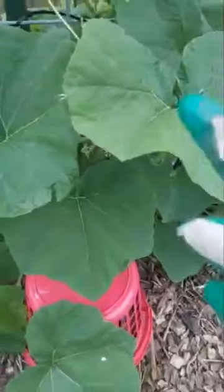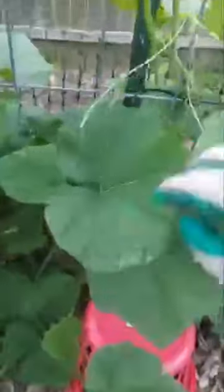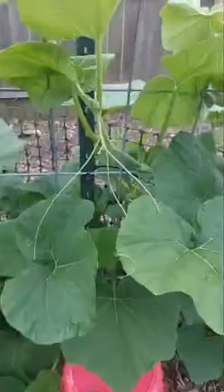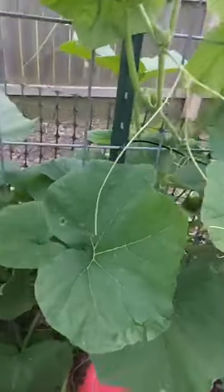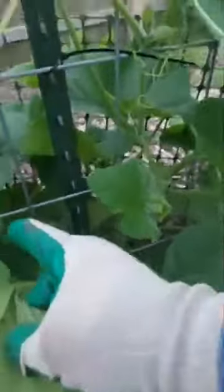These are on top — doesn't matter, same process, rub them off. There's another one down there, which is going to be harder to do with one hand, but I'm going to grab it. Not impossible. So I think I showed you the basics of getting rid of the squash bugs and getting rid of their offspring, because they're really not good for you.